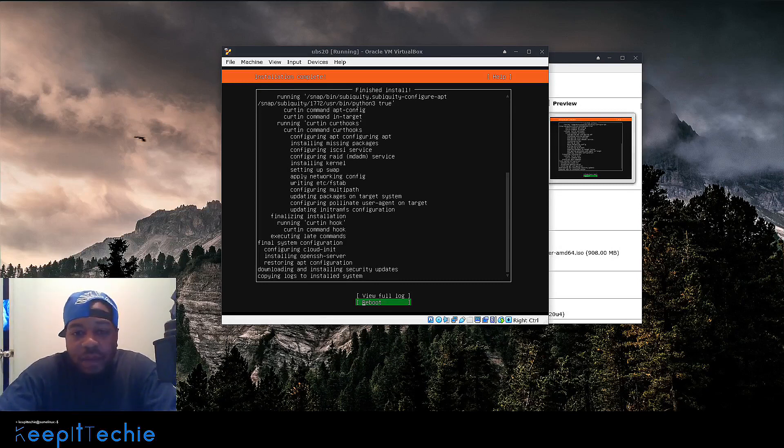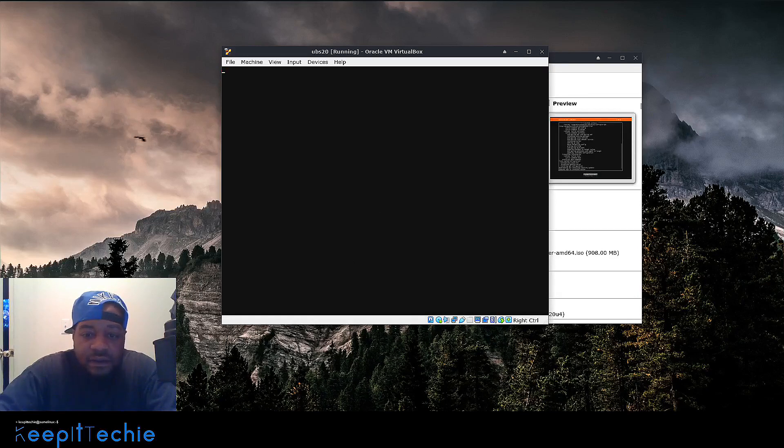I'll be back once the installation is done. The installation is complete — it took about 10 minutes or so for the full Ubuntu Server edition, so it's very quick. Actually, I stepped away to check something on the grill and walked back in and it was already done. Now let's hit Reboot — just press Enter and that'll reboot the system.